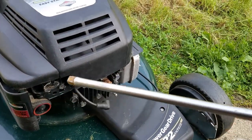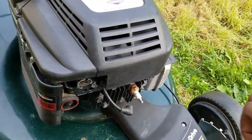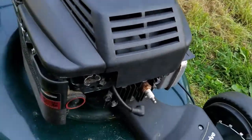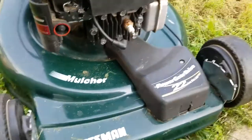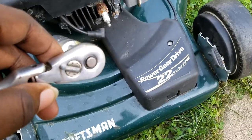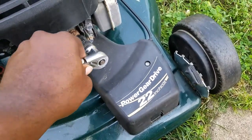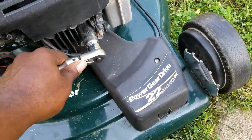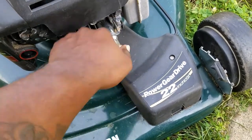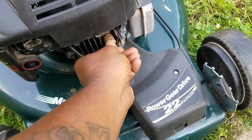You want to take your ratchet and pop that socket on the end. I actually don't need the extension — let me take that off. You just want to pop the socket on there. It's kind of loose; I could do it with one hand. Take that out.